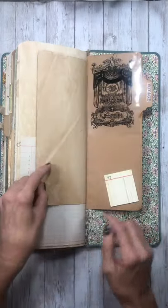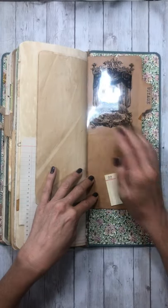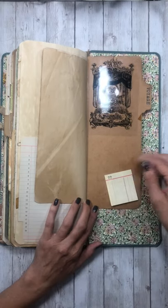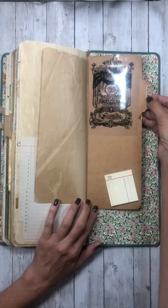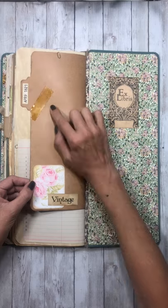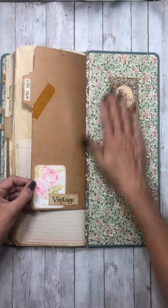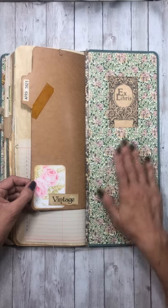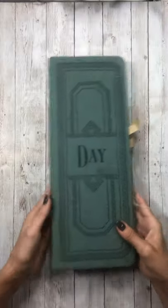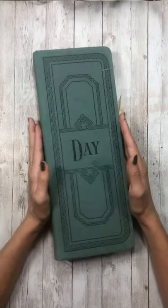Two tea-stained pages. Here's another printout on some acetate that I just paper-clipped on there. Down at the bottom these are tiny little ledger sticky notes, so I put a good bit of those in there. It says 'voyage' on the tab, and on the back is just a little date and tape and some bits. I just left the back plain if you wanted to make a pocket to put on there, but I put a book plate.